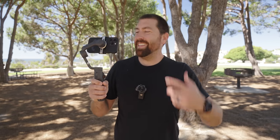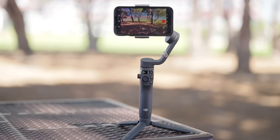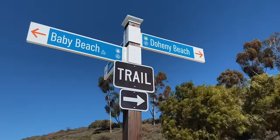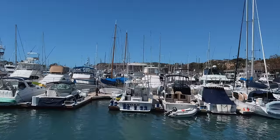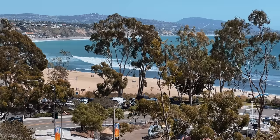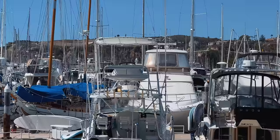This is the DJI Osmo Mobile 6. In this video, I'm gonna show you everything that's new about this gimbal and also just why you would wanna use a gimbal like this for your smartphone. All of that footage was shot using this setup and you can see how smooth the footage is when you're using this little gimbal.